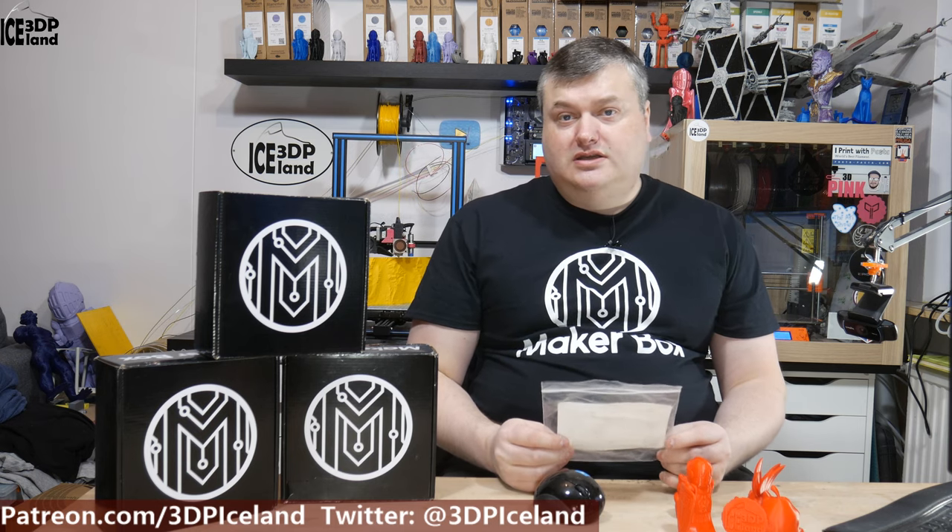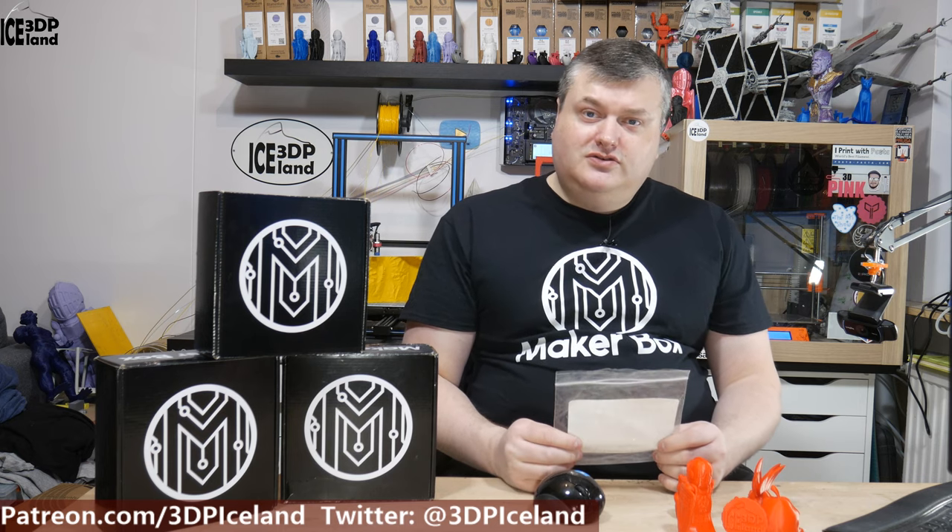This filament is from AprinterPro and it's called Mirandamint PLA Red. This is the filament Ivan Miranda uses in his projects, and I was really excited to get a sample of this filament and see how it works for me.